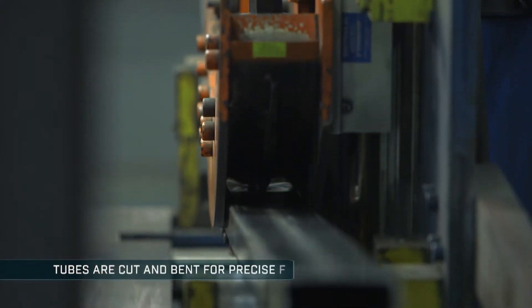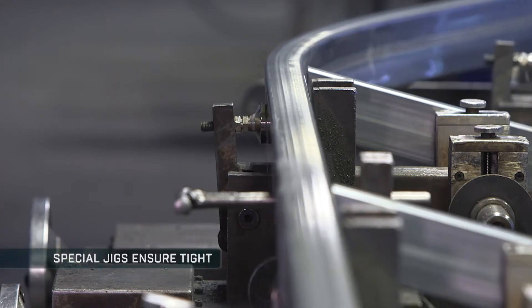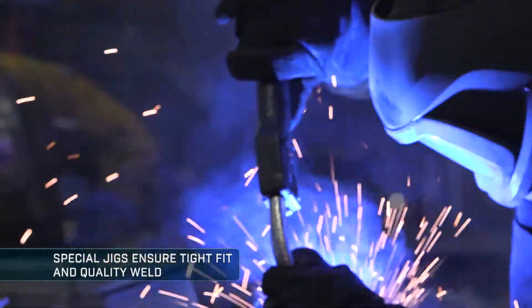In our trailer plant, the rectangular tubes are cut and then bent to ensure a precise fit in the welding process. For welding, components are locked into place with special jigs to ensure a tight fit and quality weld.